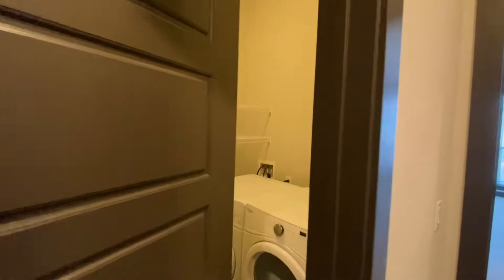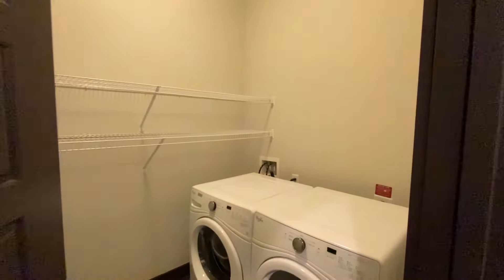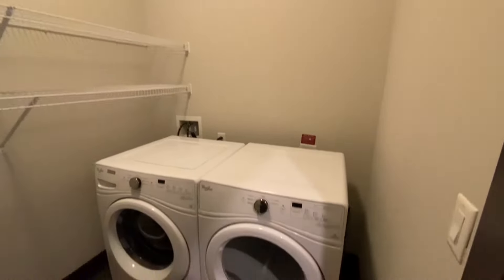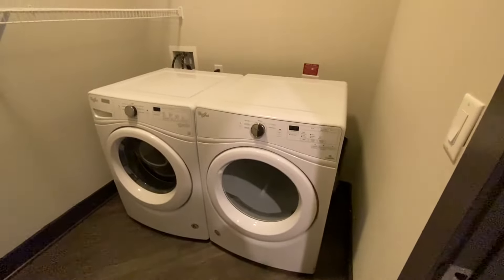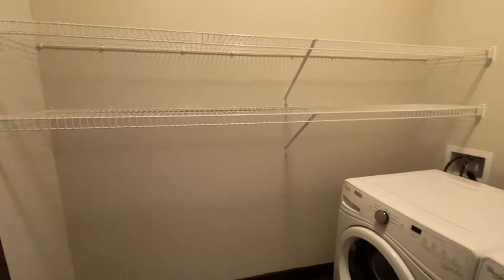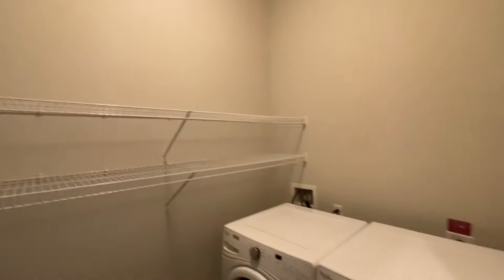Next to that is going to be your laundry room. You do have an actual full-size laundry room with full-size washer and dryer already equipped in the home, so you won't need to bring yours with you — they'll be here on move-in day. You have a really nice space in here to work, have laundry baskets, and you can put your laundry supplies like detergent up here.